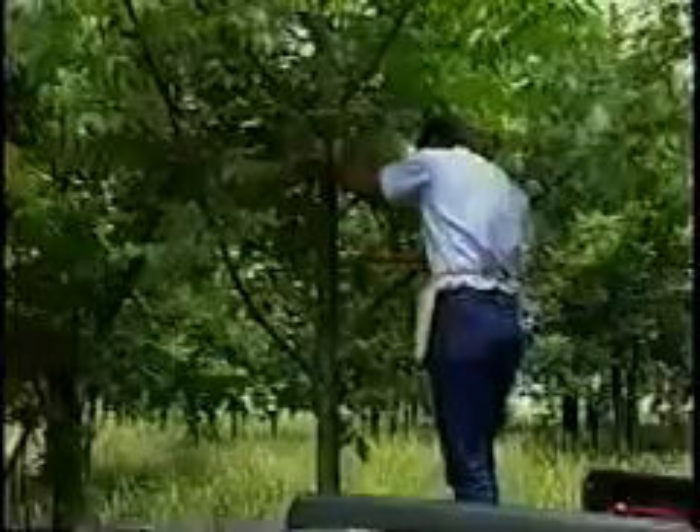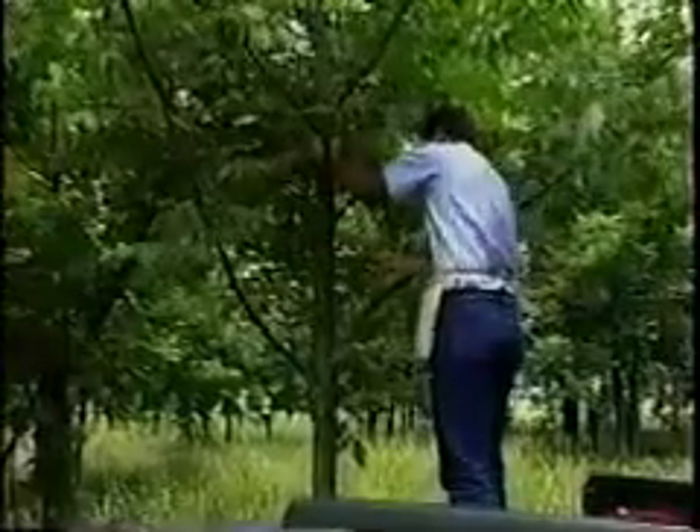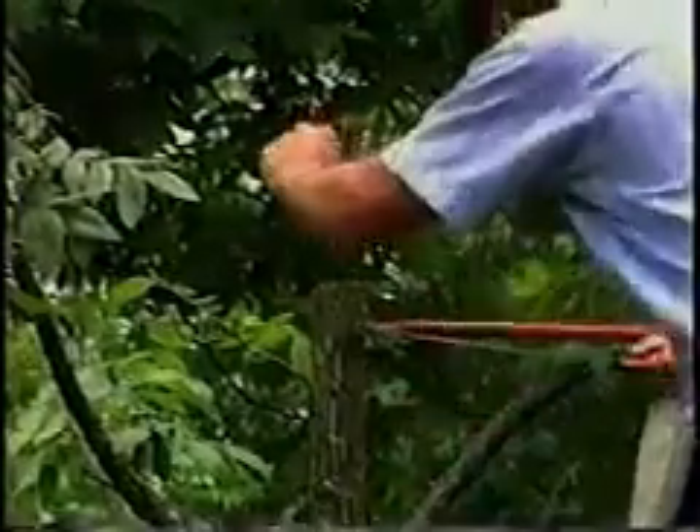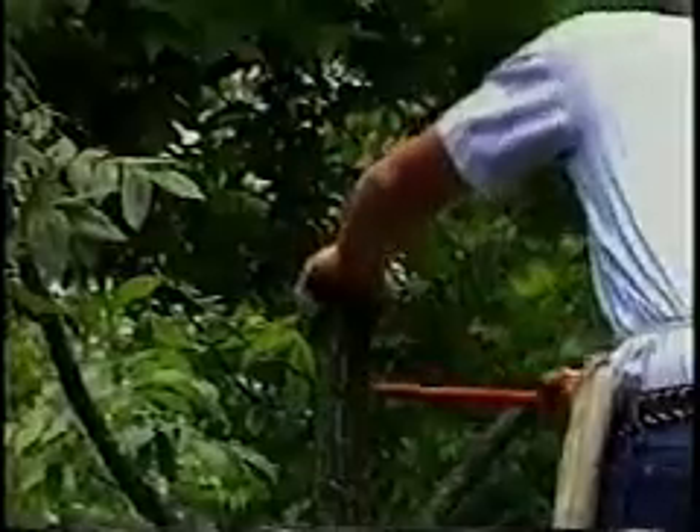Cut straight across the trunk or limb with a sharp saw where the wood is straight. Make a second cut slightly lower where the tree has a flat side. This avoids ripped bark and lets you choose a flat, smooth spot for your graft. If the cut isn't clean or if the bark gets ripped, come down a few inches and make another cut.